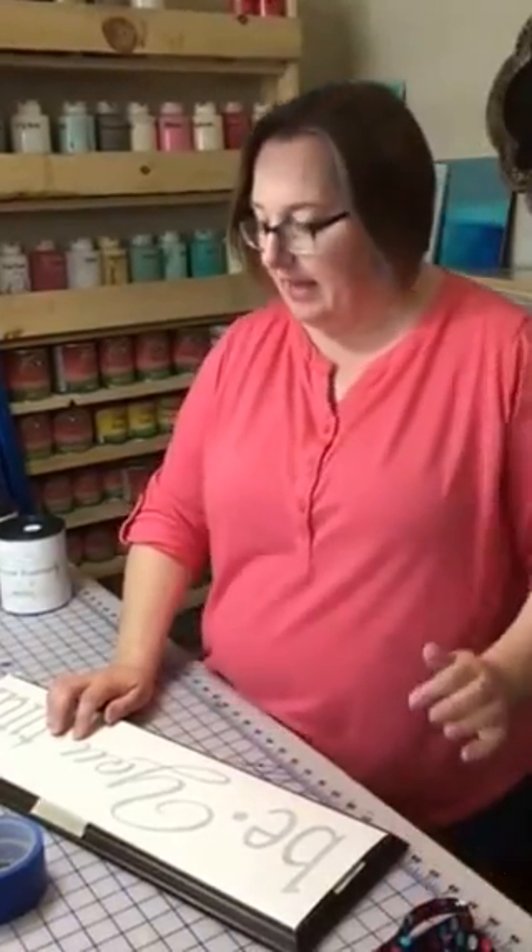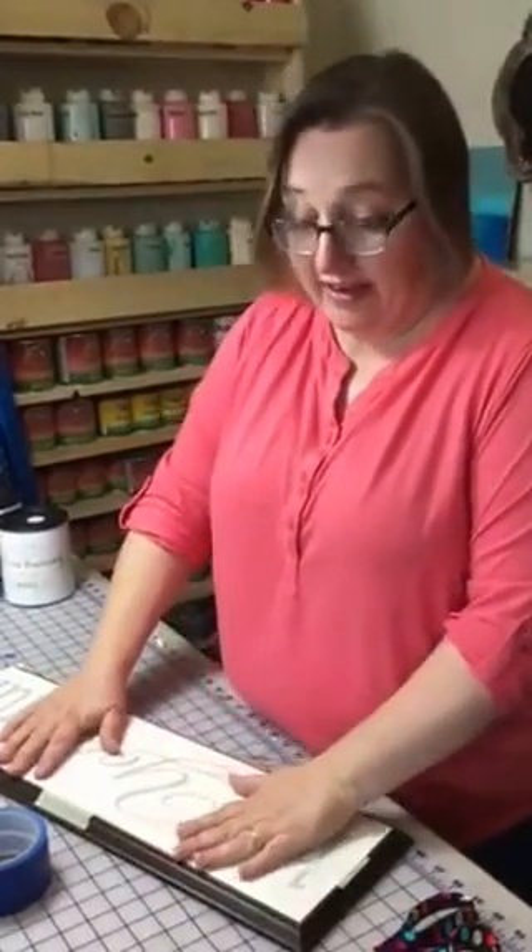Hello everybody, it's Sherry Bantz at Your Way Studio. I'm getting ready to do a private group party or class, workshop, whatever you want to call it, and I'm prepping my board that I'll do for demo with the vinyl.